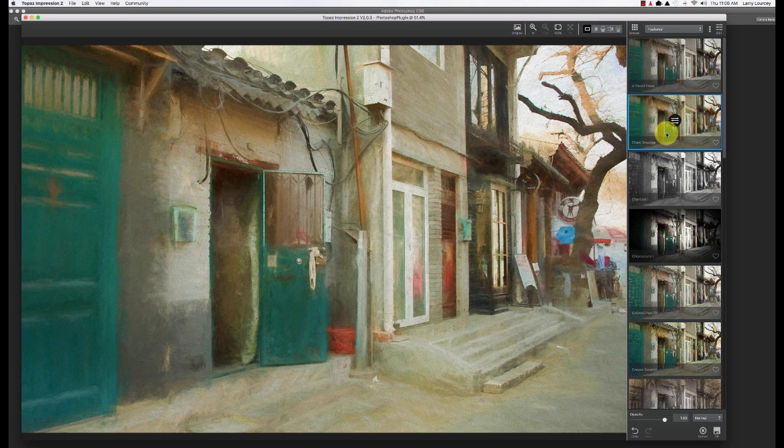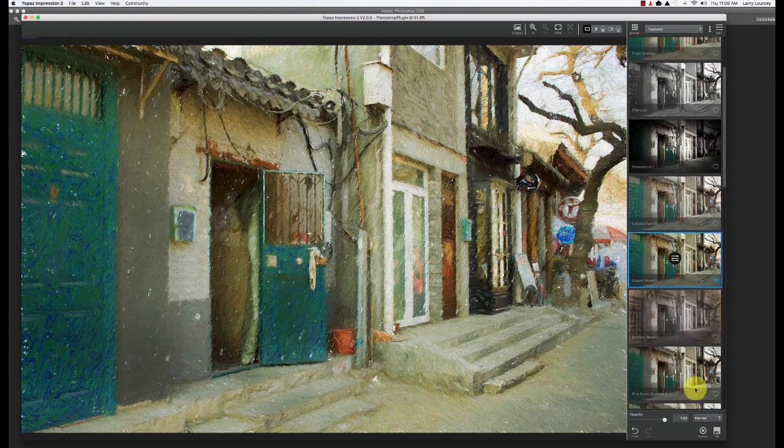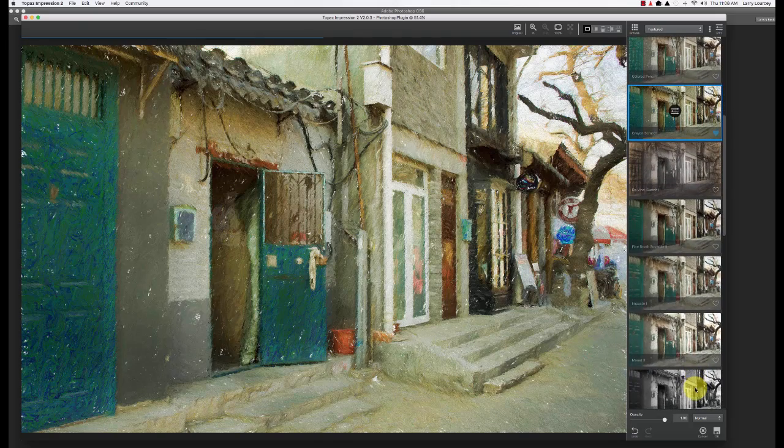Watch it kind of painting there. Over here you can hit the little favorites icon and it'll add it to your favorites. So if there's one that you use a lot, or one you look at and go 'this crayon scratch doesn't work for this image but I like the look of it,' you can click the heart there and then later on it'll be easier to find.